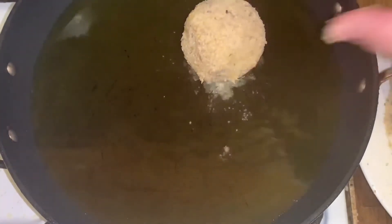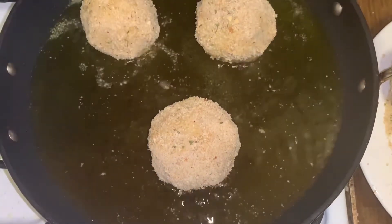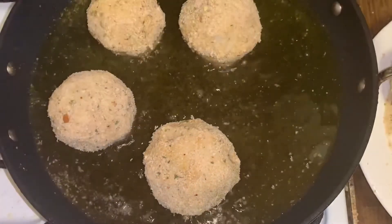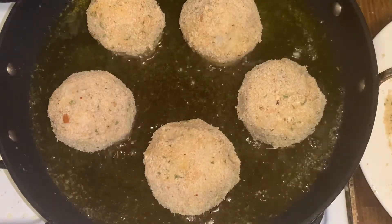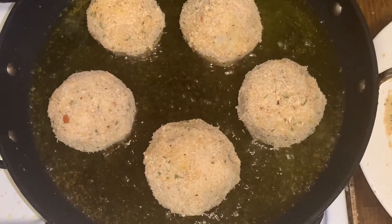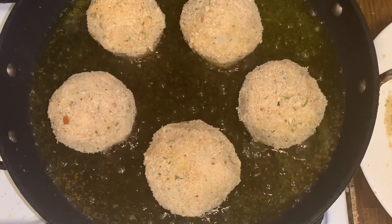We're going to start frying — place the balls in the oil. We want them to get nice and brown, so we'll keep turning them on about medium heat. We have about a cup of oil in there. Fry about three minutes each side and turn it.